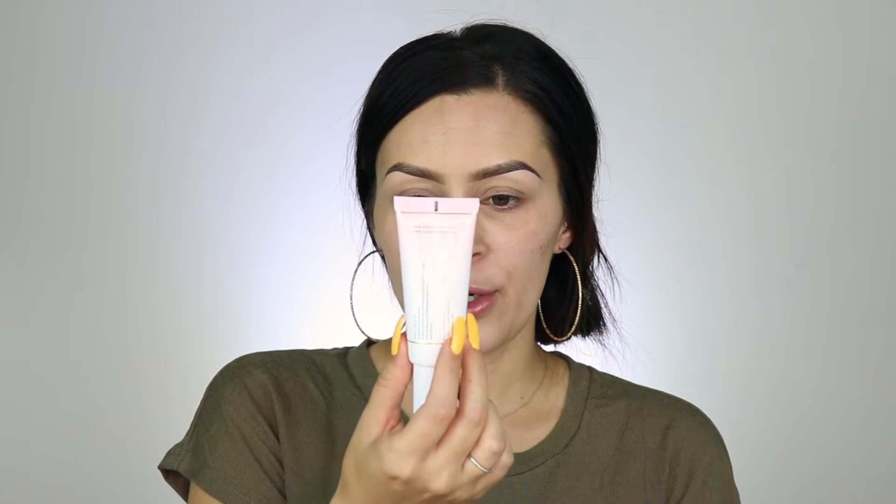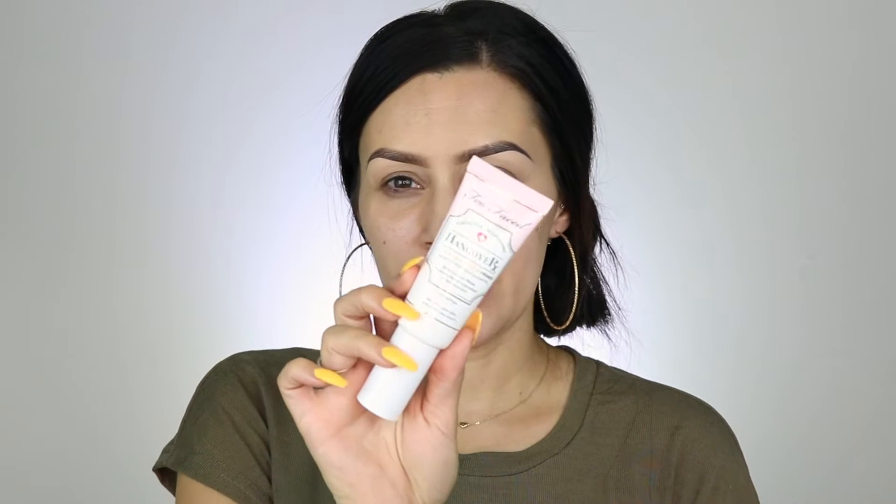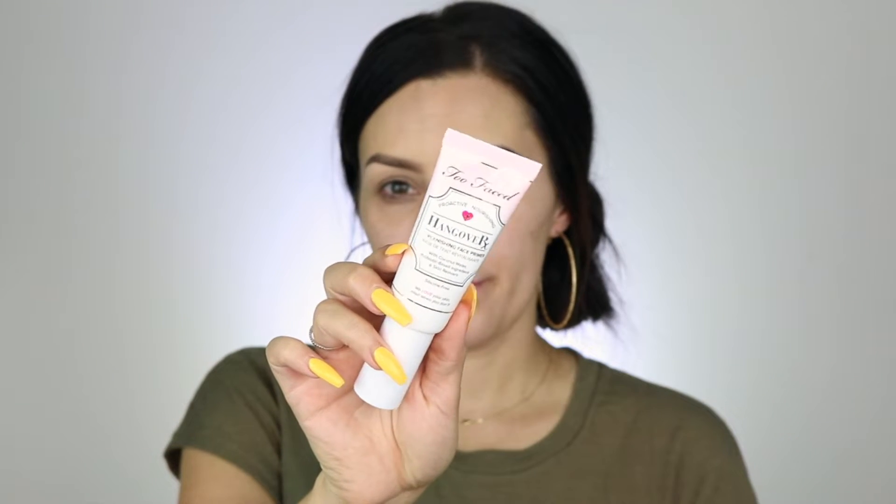For primer, I'm going to try this Too Faced Hangover Replenishing Face Primer. I was told that it's better for dry skin, but I'm going to try it because I have oily skin — when I tried it on my hand it felt really good. It's almost like a lotion.